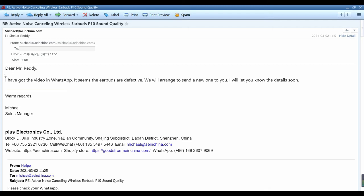After I watched the video, I replied to him immediately. 'Dear Mr. Reddy, I've got the video on WhatsApp. It seems the earbuds are defective. We will arrange to send a new one to you. I will let you know the details soon. Kind regards, Michael.'